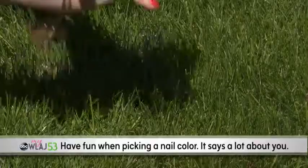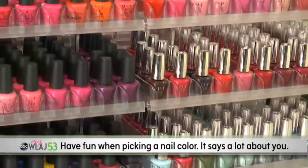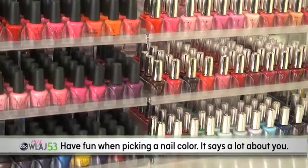Sandal season is here. Sarah, what are some simple ways we can pamper our hands and feet? Looking for a pick-me-up? It's amazing how far a little polish will go, and the color you choose can say a lot about your mood. So have fun!